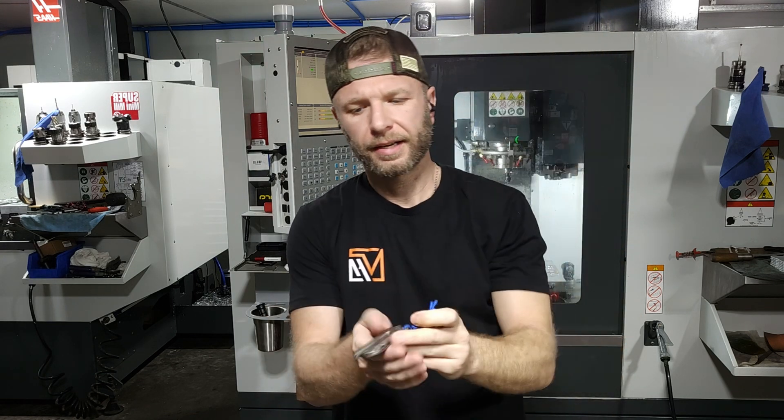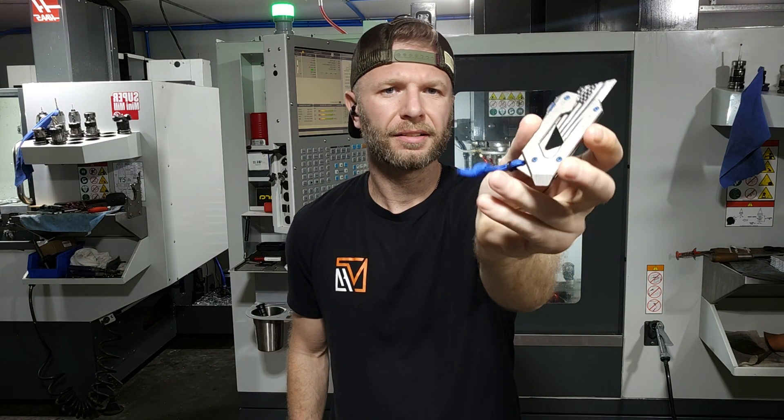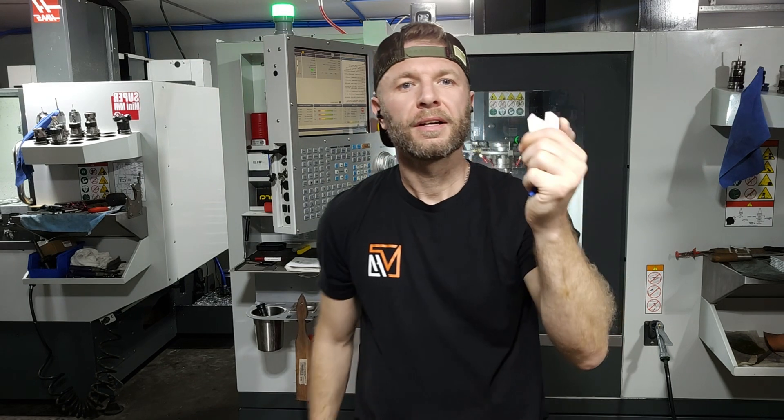It's called the Piranha. It's like a box cutter utility blade. This particular one is a titanium one. We do them in brass, titanium, and aluminum. And I just wanted to show you both the fixtures we used for the parts and some of the struggles I was having on this part because it's so small — it's weird.